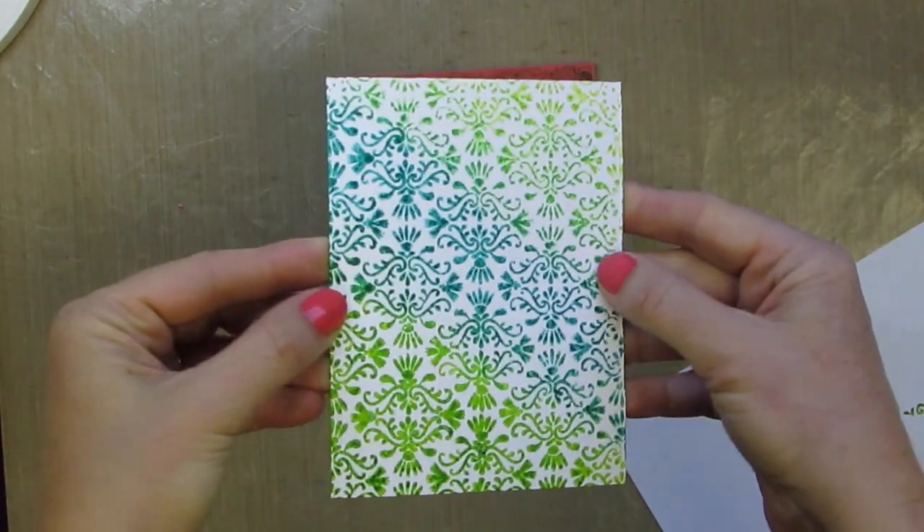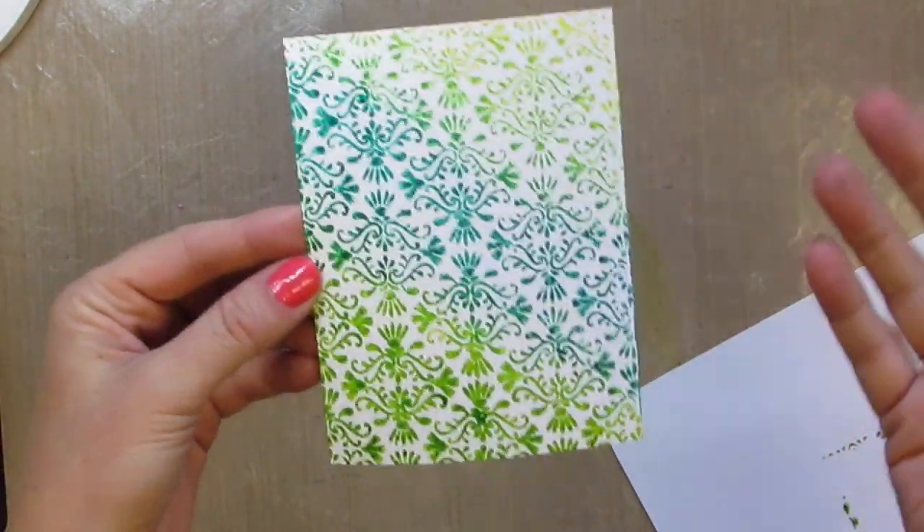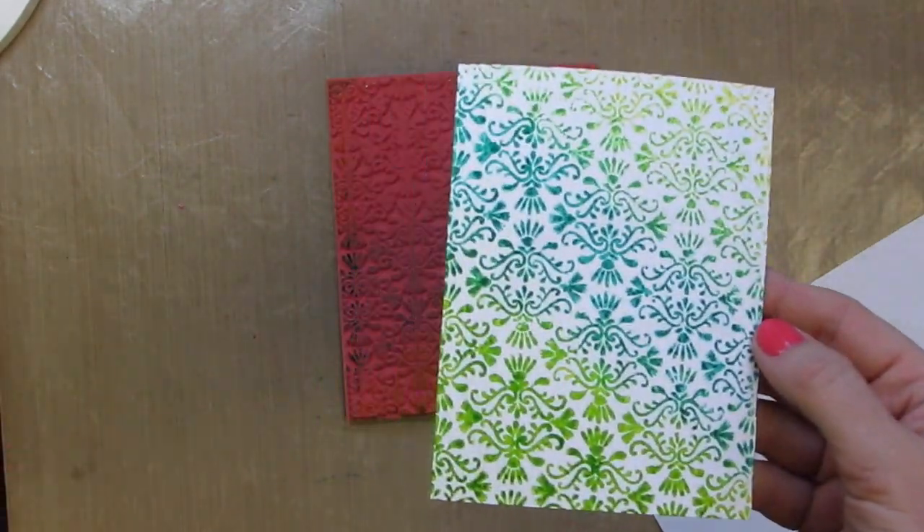We have a beautiful damask background with an ombre look and some fun blending in between. So now it's time to finish off the card.